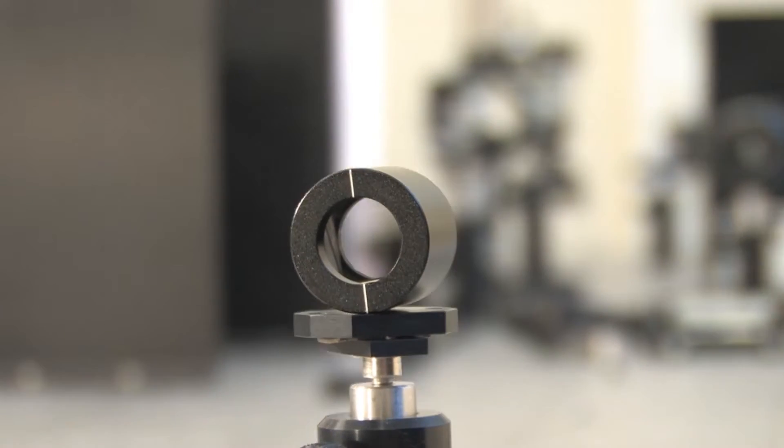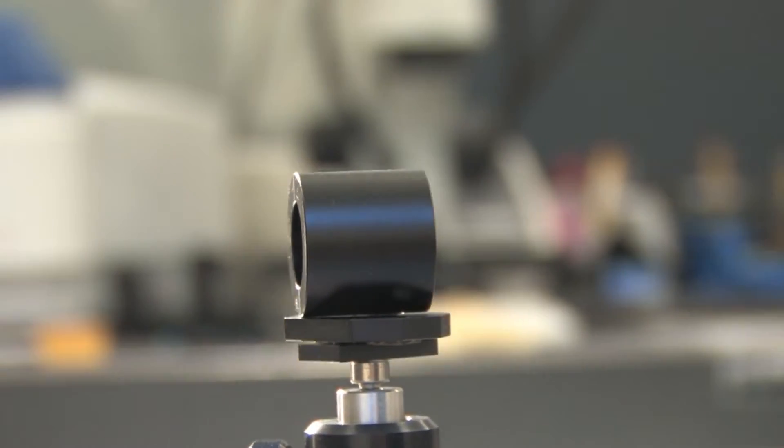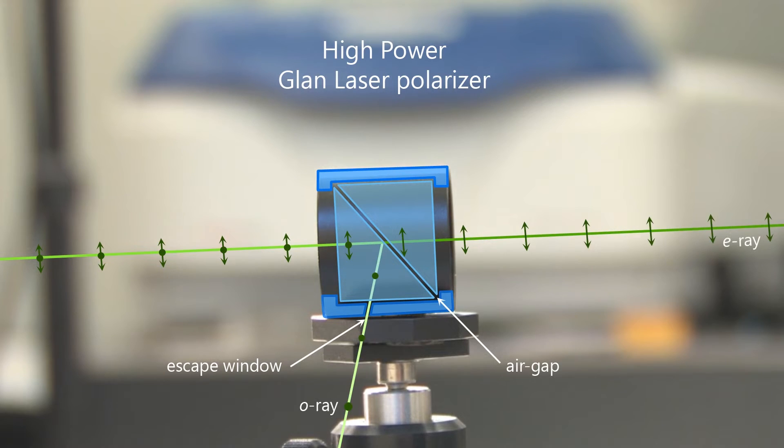The principle of its structure consists of two prisms made of birefringent material and an air gap between them. Our Glan Laser Polarizer has an escape window that allows the rejected beam to escape without causing damage to the component.